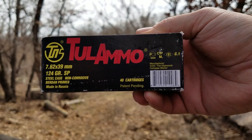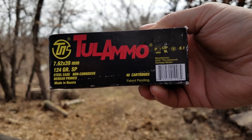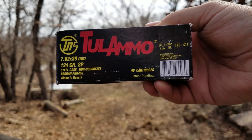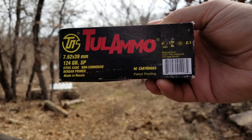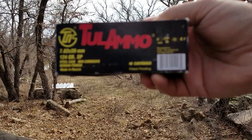Today we're going to be testing some 7.62x39, also known as 7.62 Russian. It's Tula Ammo — 124 grain soft point.